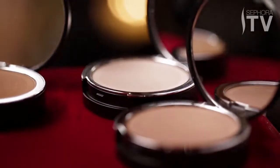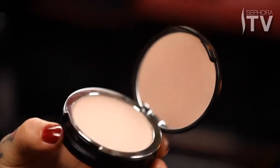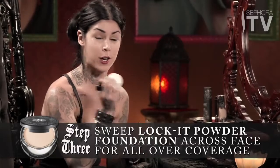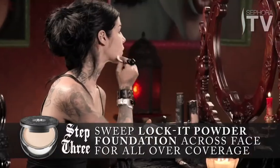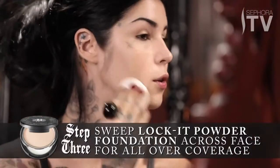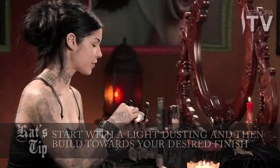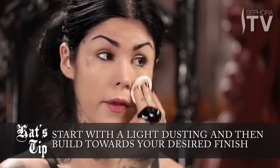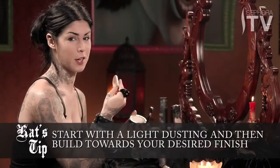Next I'm going to use the powder, and you can use it in so many different ways. If you want lighter coverage, you can just gently sweep it all over your face. For areas that need more coverage, gently pat or roll it on to achieve that. I like to go all over my face with just a very light dusting first, and then I can see if there are areas I need to build onto.